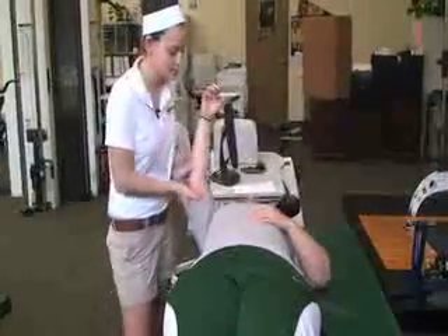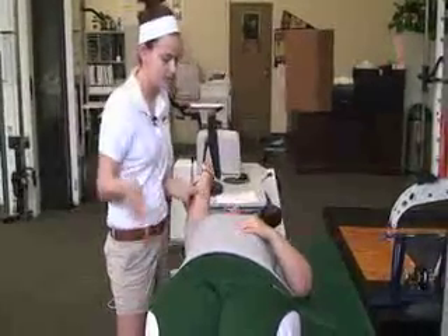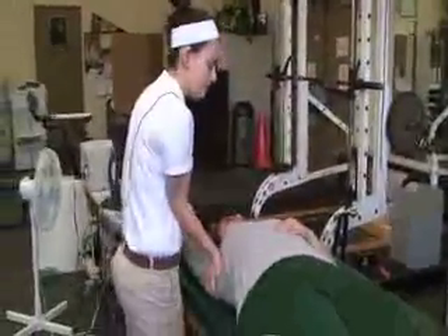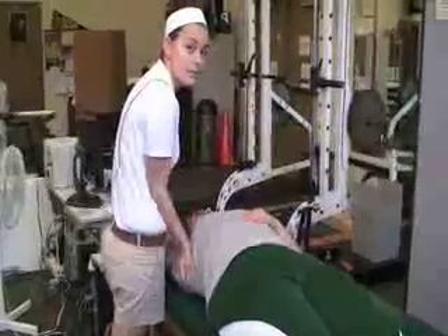The next one is shoulder extension. Bring the hand all the way up above their body. Place one hand in their armpit to stabilize the shoulder and the other hand goes right over the elbow, and you press down on both to apply the stretch. Hold for 15 seconds again.